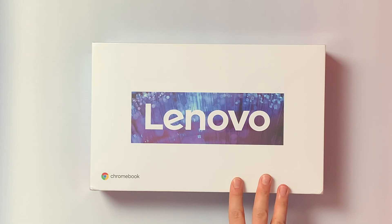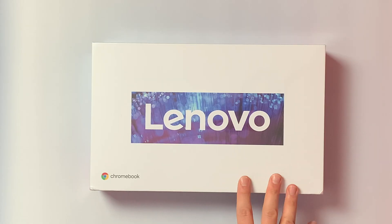Hey there, Will Marshall here back with another video. I recently got hold of a device I've been really keen to get my hands on for quite some time. It finally came out in the UK last month but sold out very quickly. I finally managed to get my hands on one, so here it is — the Lenovo IdeaPad Duet Chromebook.